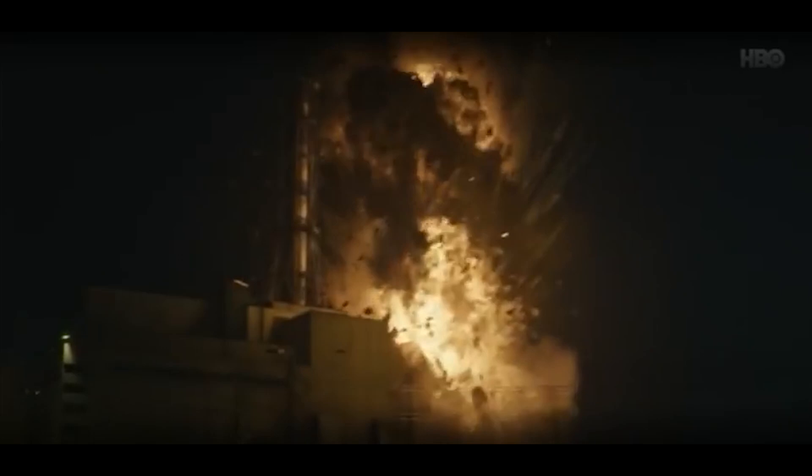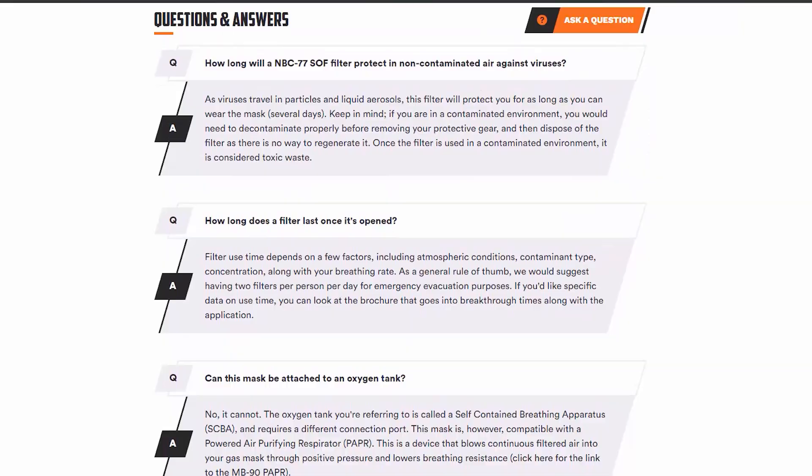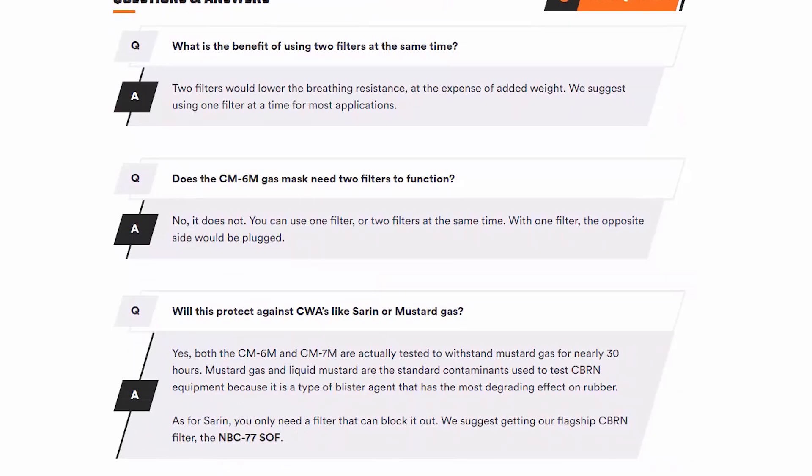I'll talk about some of the pros and cons with this particular type of mask, and answer a few questions you might have specifically about the filter itself. I also want to go over a little bit about who this might be for, and who might want to look in a different direction. Not all disasters are created equal, and a mask of this quality — a filter of this quality — may not be necessary in most disaster situations.